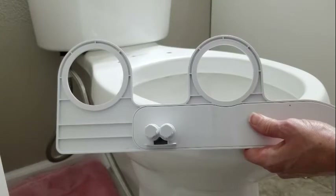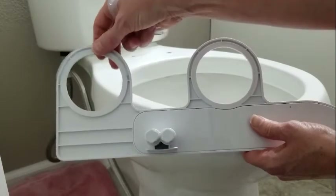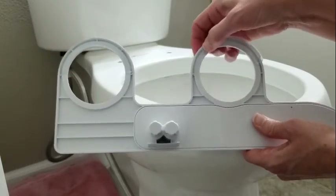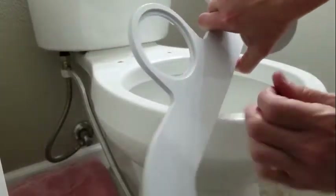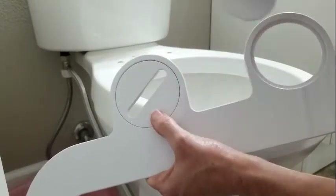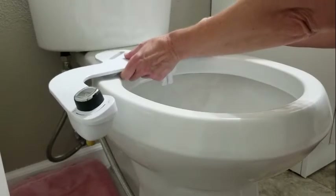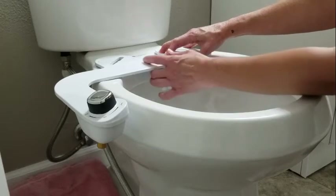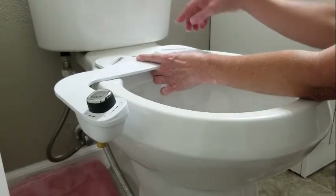Next, insert these rubber mats into the bottom of the bidet. These will make it non-slip on your toilet and also provide a little bit of cushion so it doesn't clank around. Then turn it over and put the circular mounting brackets in the top. It's ready to go on top of the toilet. You want to make sure that the sprayers of the bidet are centered in the back of the toilet. Also turn these brackets until they line up with the holes in your toilet.